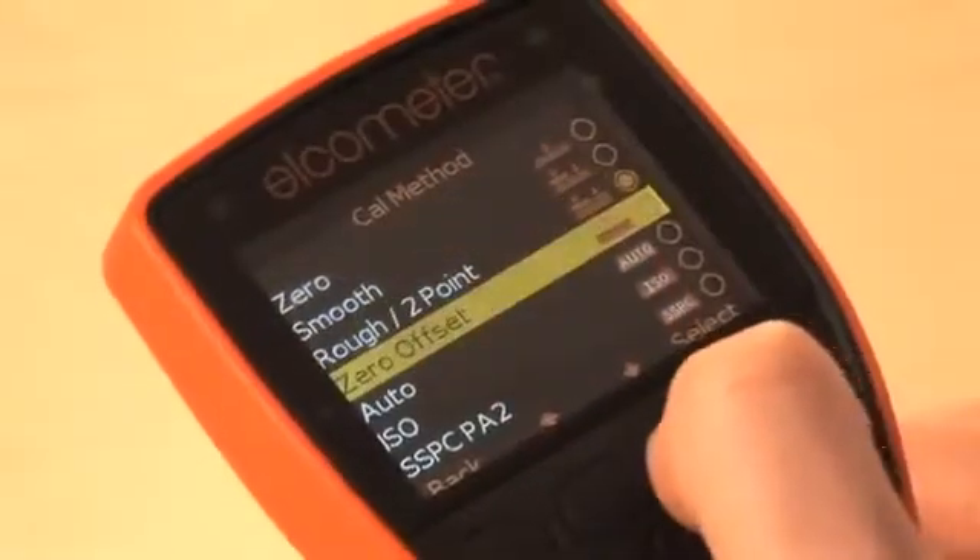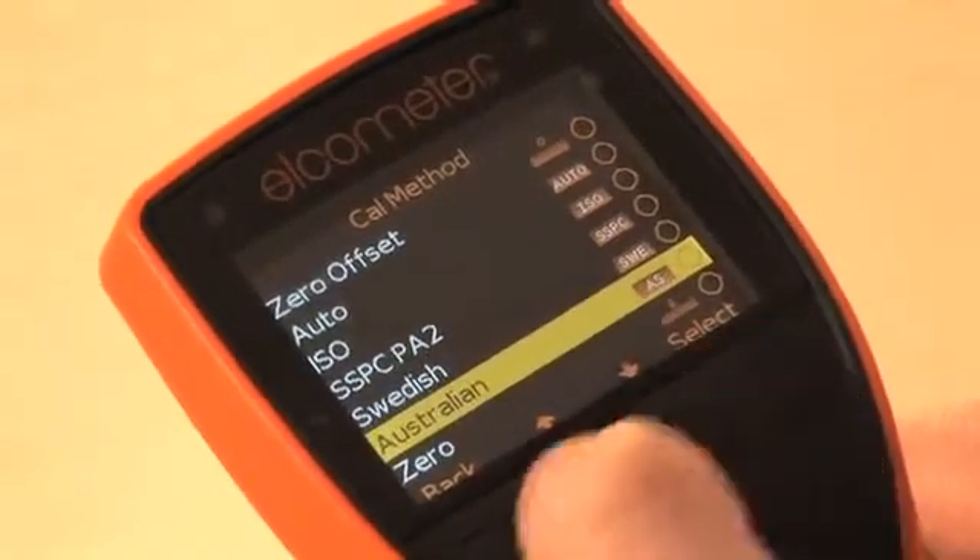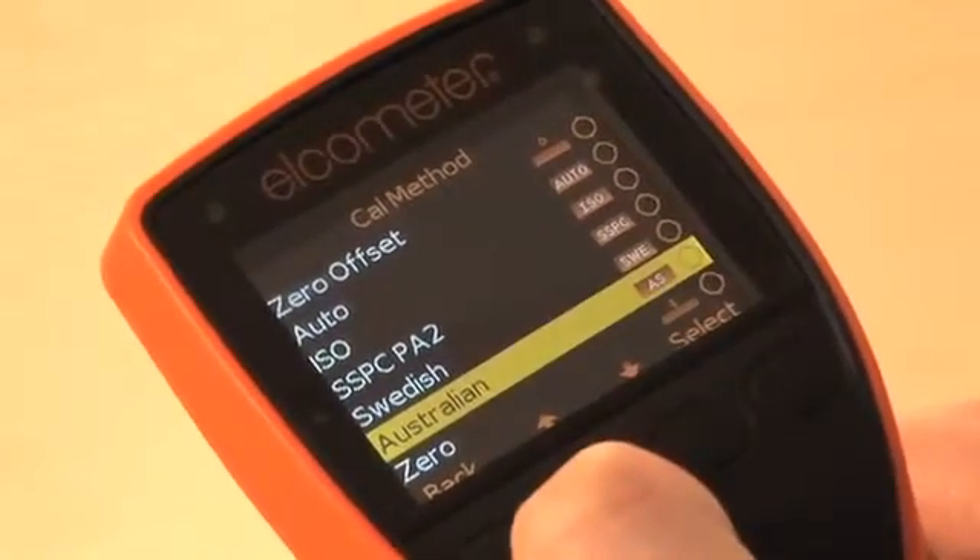The Model T also includes predefined calibration methods to meet ISO, SSPC, PA2, and other national and international standards.